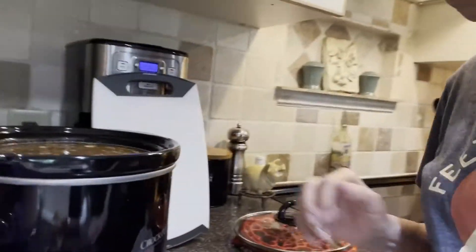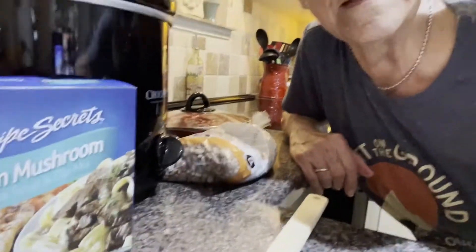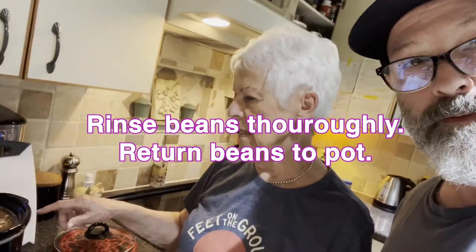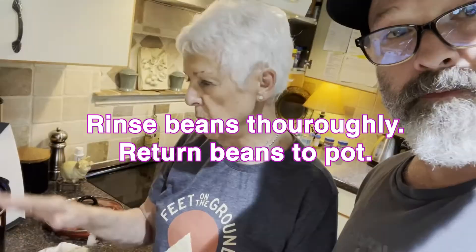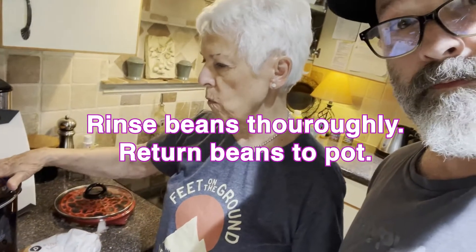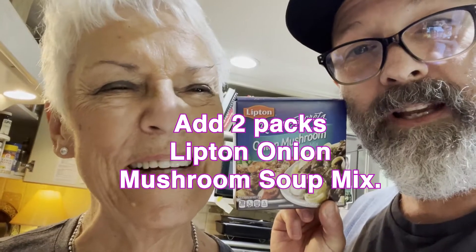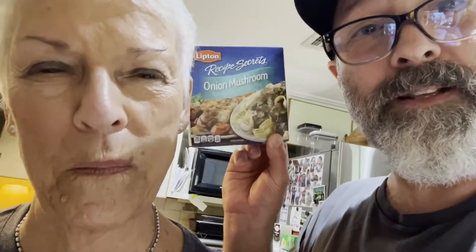Mom, put your face next to the crock pot, let me get your face in there. I don't know why this is important, but Ken says it is. Screw you, Ken. After you soak them, you rinse them, put them back in the pot and fill it up with good water. Both packages of onion soup go in here. You're welcome, Lipton, for the ingredients that we bought. You should be thanking my dear sweet little mother here.